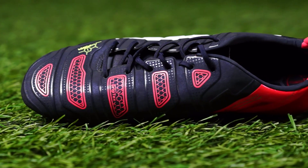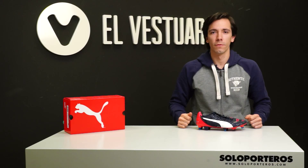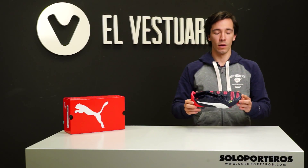As you can see, we also get a more traditional heel cut compared to the past generation where we got a more rounded cut.